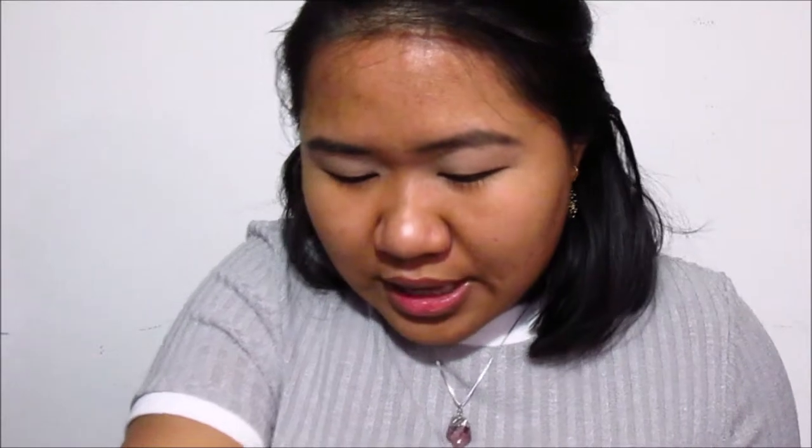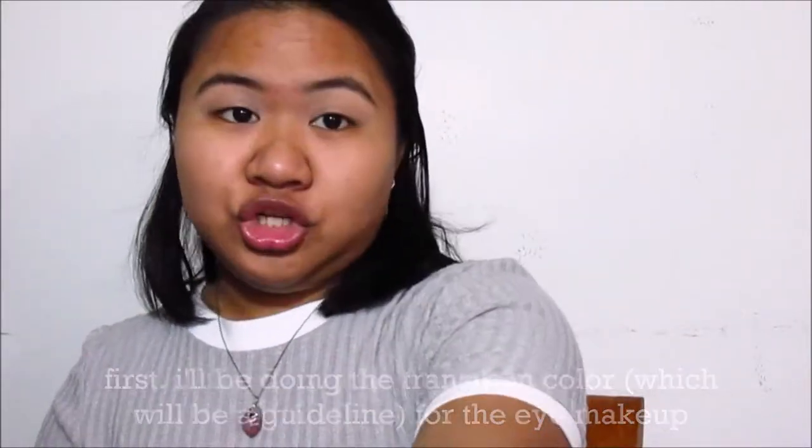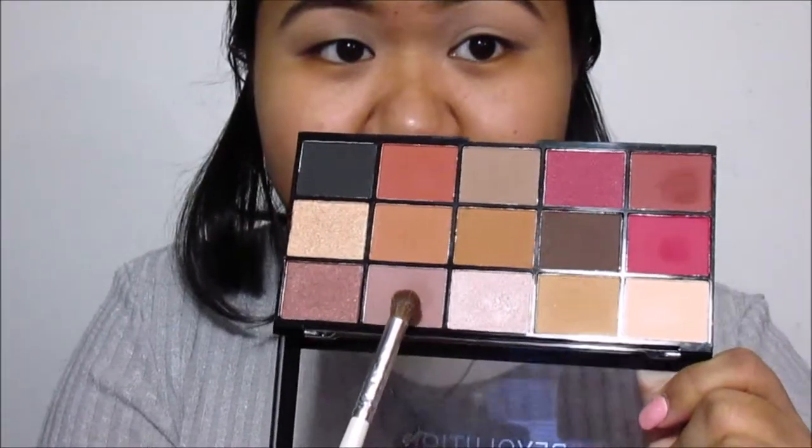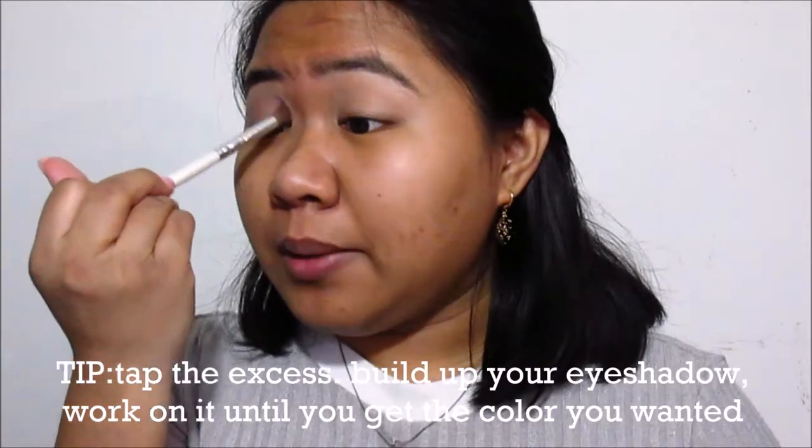I really like the pigmentation of these eyeshadows. The first thing I'm going to do is the transition color. Building up an eye makeup look is the same as doing your eyebrows — it's buildable, you don't want to do it in one application.